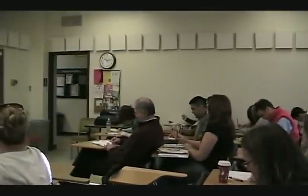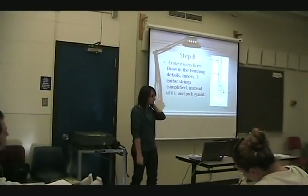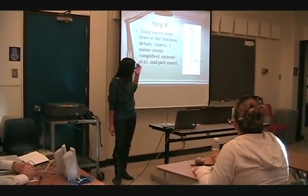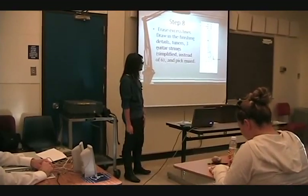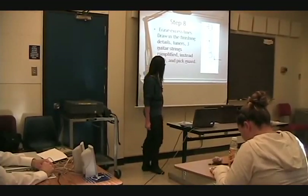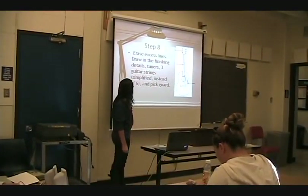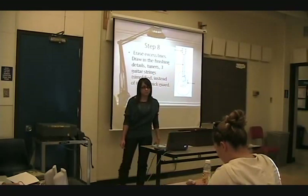Step number eight: we will add the finishing touches — the strings. You guys can use a bookmark to make straight lines for the strings. I only made three because it's a simplified, cartoon guitar, so it'd be hard to fit in all six strings.